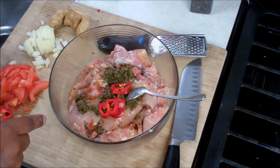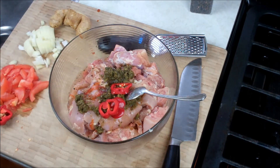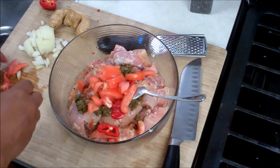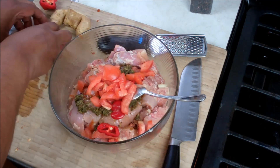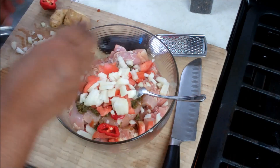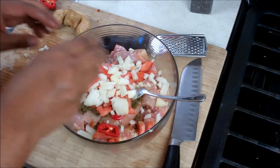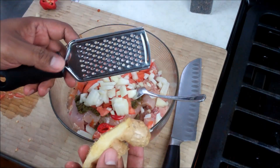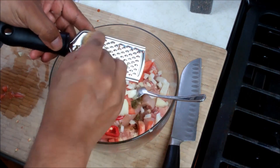In goes a bit of scotch bonnet pepper — how much you use, and if you use it, is totally up to you. For a little bit more acid kick: some tomato, some diced onion. And I like going in with a little bit of freshly grated ginger.